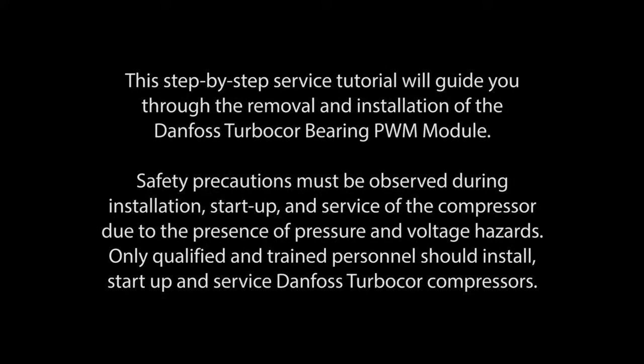This step-by-step service tutorial will guide you through the removal and installation of the Danfoss TurboCore Bearing PWM module.